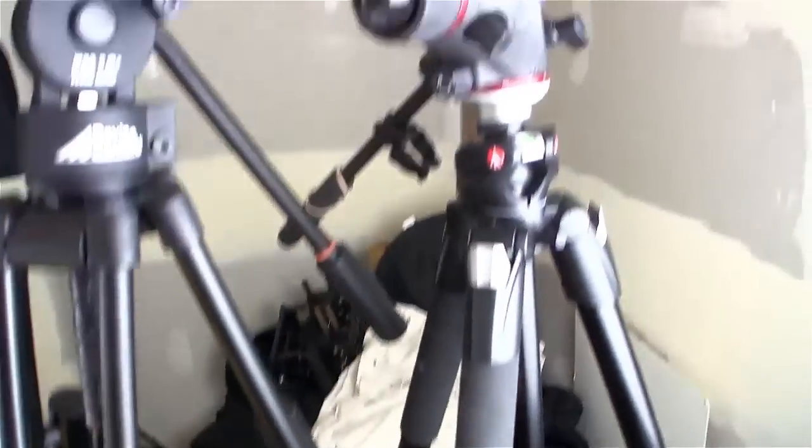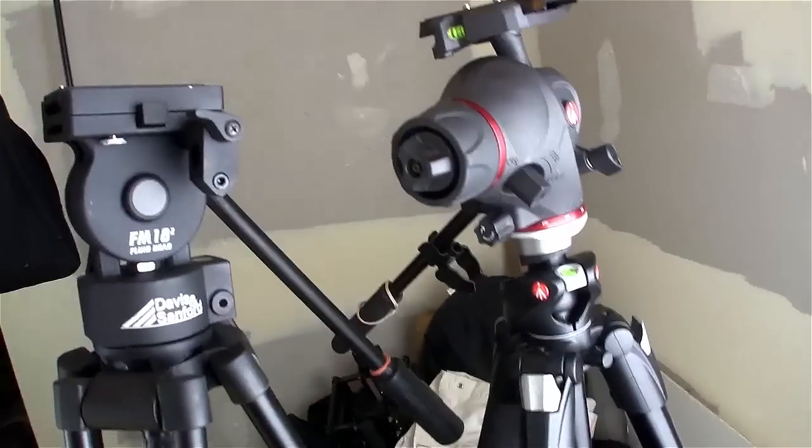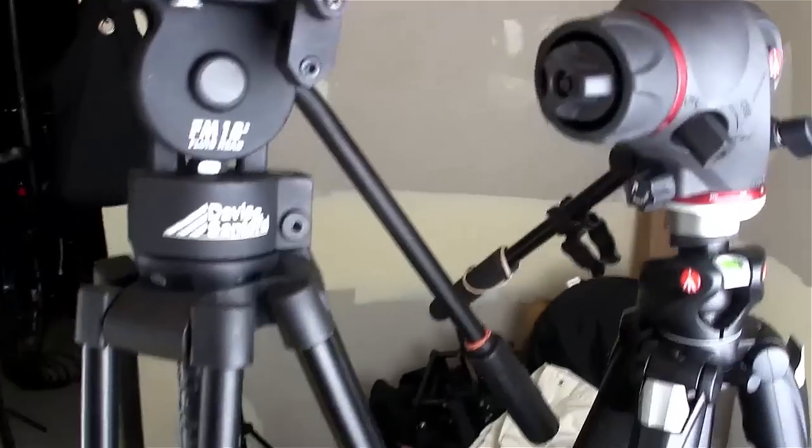So I'm doing a couple of things down here tonight. I started to set up and first wanted to say something about my two tripods here, which I use pretty much equally.